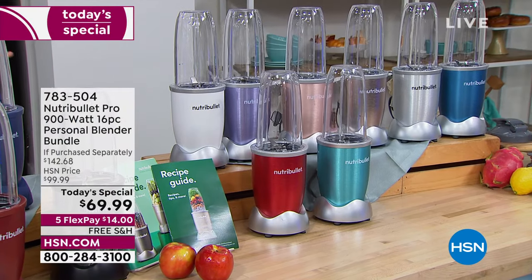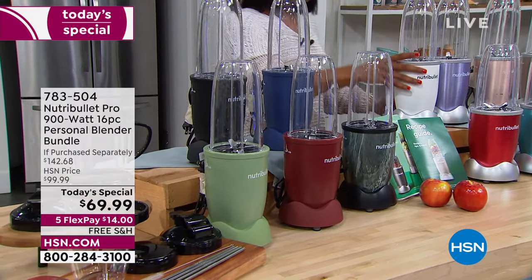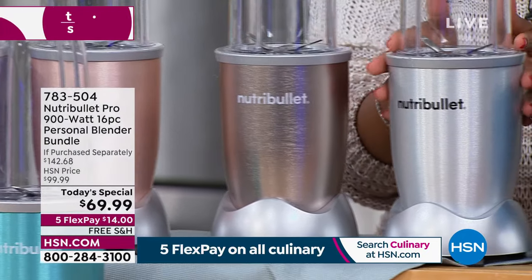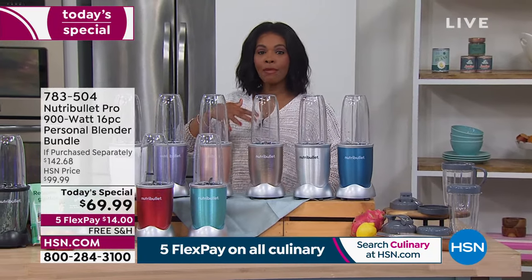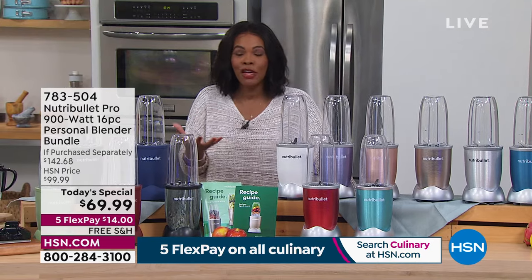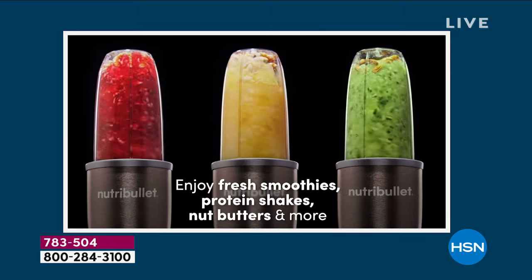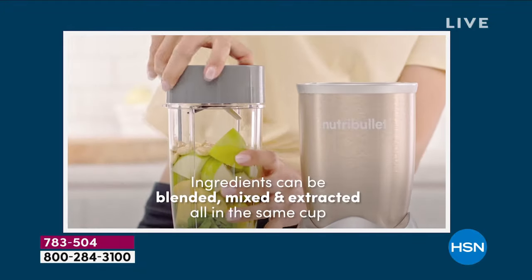Please don't wait on those exclusive colors — they're beautiful and you're going to love them. We also have black, navy, white, lilac, and rose gold. Think about what you want in your kitchen, or what you might want to gift — wedding invitations, Mother's Day coming up. It's okay to give an early gift; it's not okay to give a late gift. Get it now at half of what you would pay at retail. Thousands of them have been ordered today.